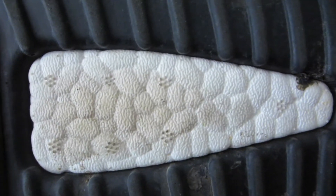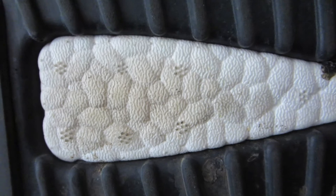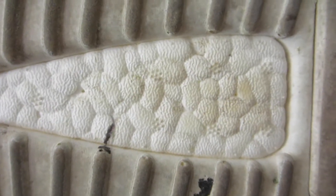The boost looks pretty good. These are my Pirate Blacks that I got from Adidas — and that's what that boost looks like. And here are these ones. It's pretty similar.